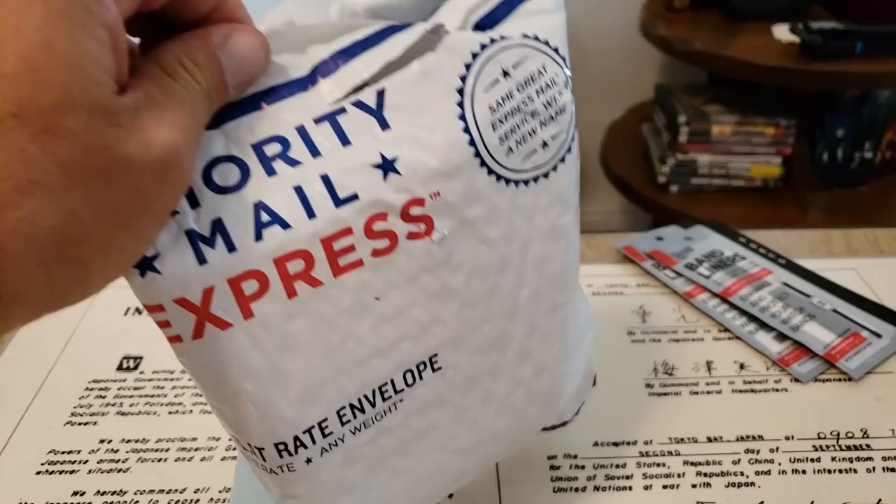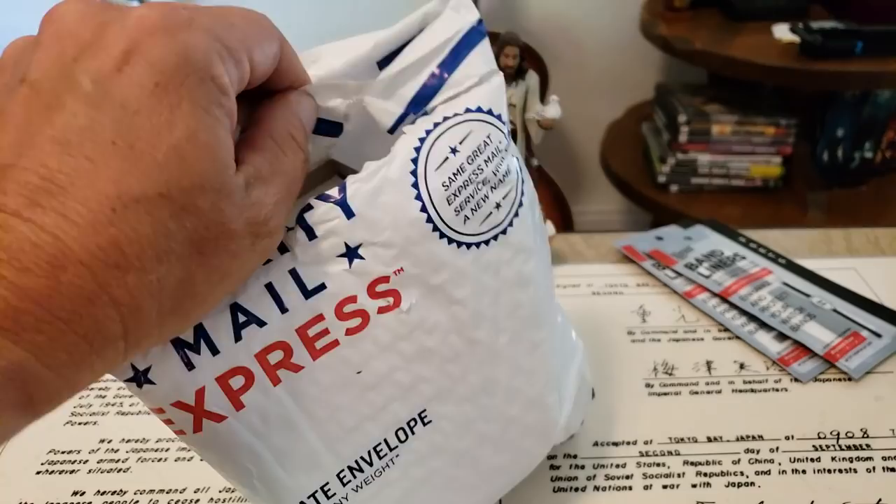I don't think they were an authorized dealer, so this one's probably not going to have a factory warranty. I think it had the two-year Amazon Asurion warranty, which I've never had to use.